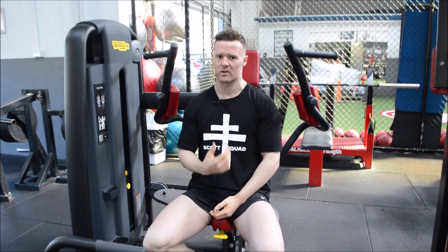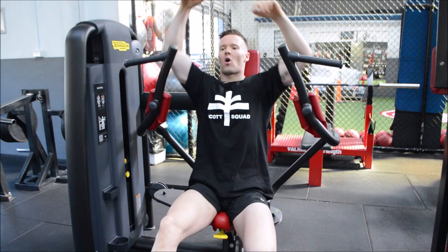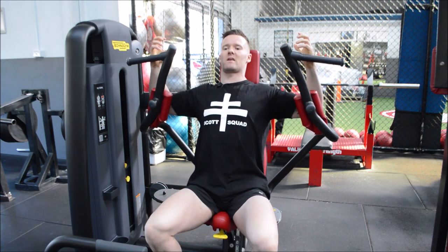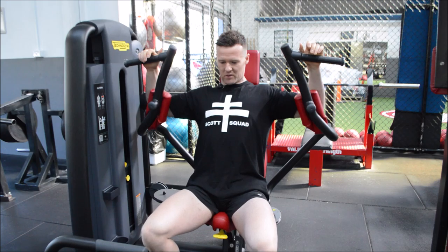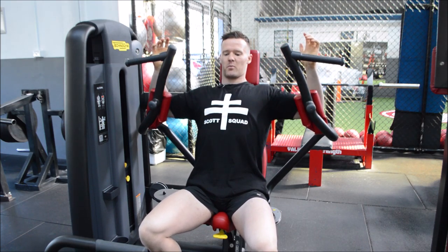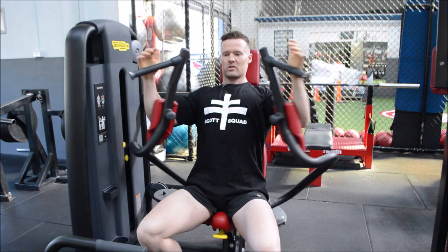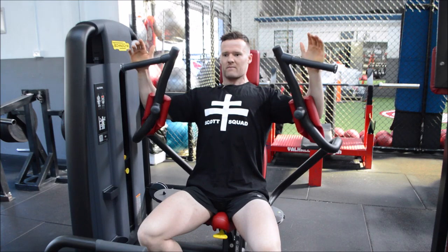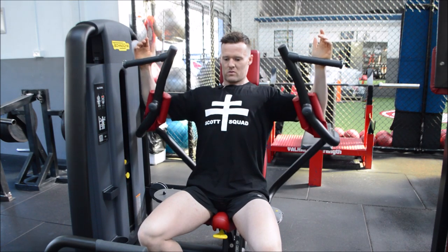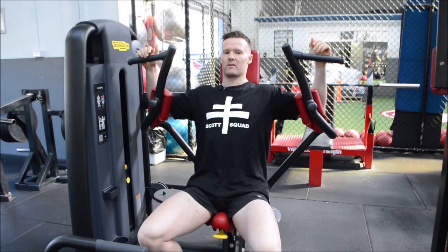Ideally, I don't want you to breathe out too much. Take a big deep breath in and hold it, because when we breathe in it expands our chest. See how much more pronounced my chest is on a full inhale — if I breathe out I can cave. So take that big deep breath in, execute the lift, slow the negative down, and when you need to breathe, breathe out and then take that breath in again before the next rep.